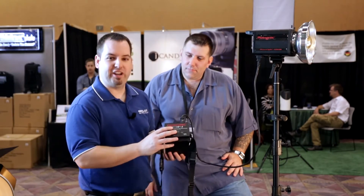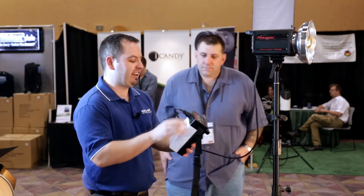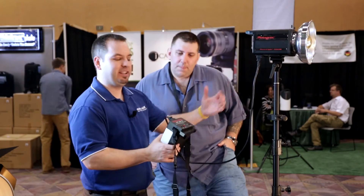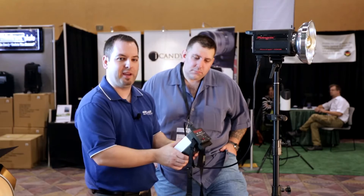We're just launching a new product, the Photogenic Ion, available late March 2013. What the Ion is is a pure sine wave inverter. It allows you to take AC power and now make it portable and get it outside — letting everybody do those senior shots out in the park and any other situations where power and extension cords may be a hassle.